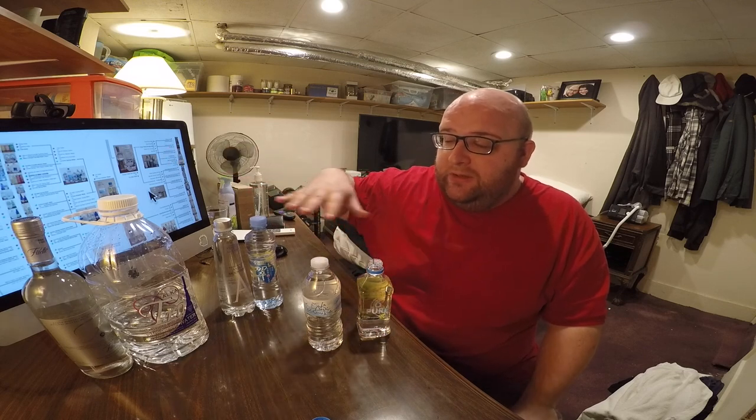I just ate some salty food for lunch, so I'm actually very thirsty, so I'm excited to be drinking all this water. And it's cool that we have all still and unflavored waters because those are all my favorite. So this is going to be a good, fun review. Here we go. No bad aftertaste. It's kind of like a sweeter water. It's not tasting salty at all.